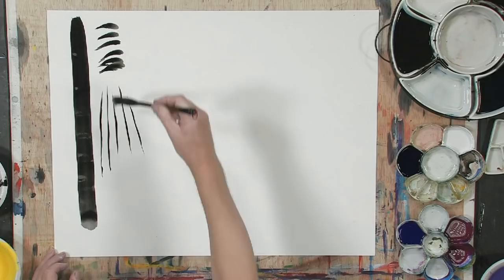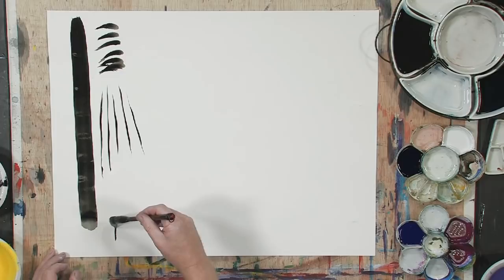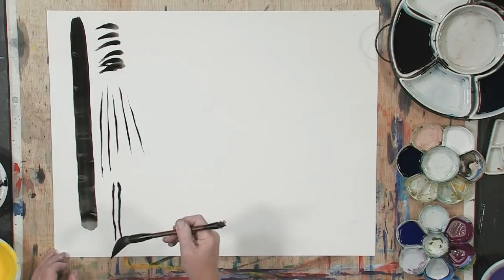And by moving very quickly, I get a very smooth stroke. If I move slower, it is going to have a different sort of appearance — a little heavier and thicker.